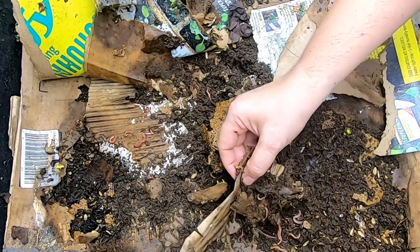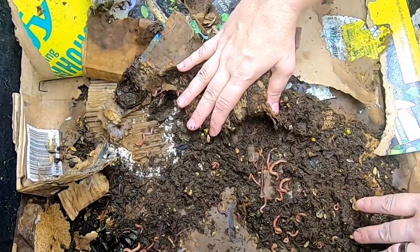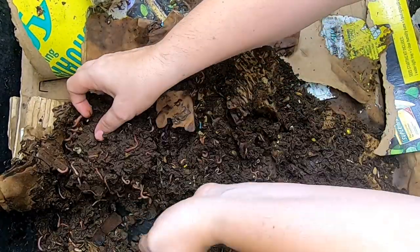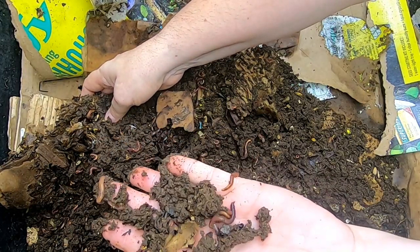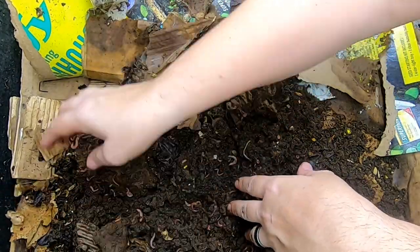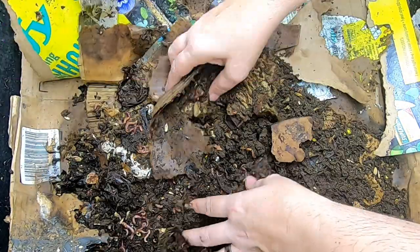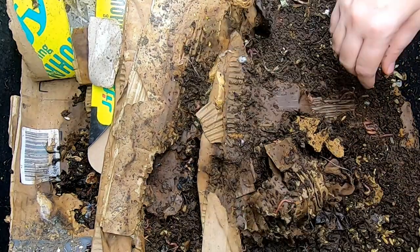As we dig a little deeper, gently moving the layers, you can see that the worms are already getting in between very easily and we're not seeing any whole food anywhere — these are just castings. This has been running for a couple of months, maybe four — I'll put the exact time in the video when I'm editing. They've already gone through their layers that were given previously.